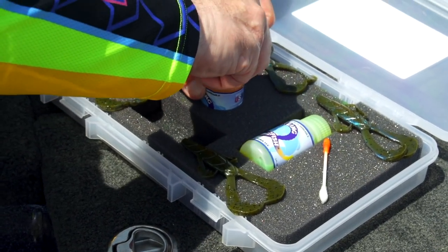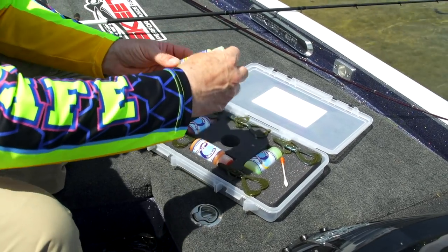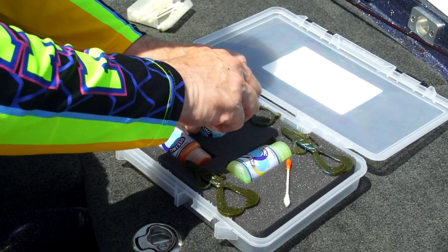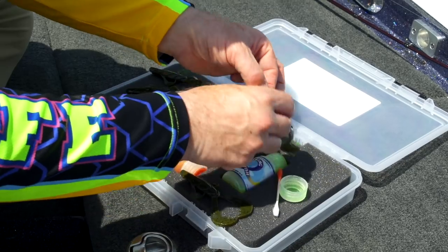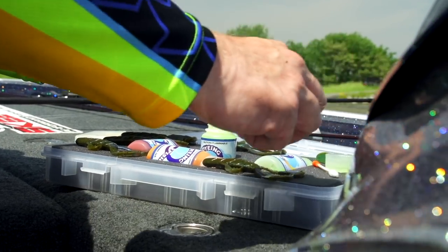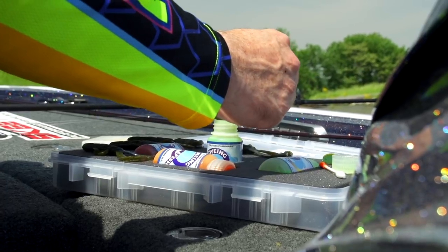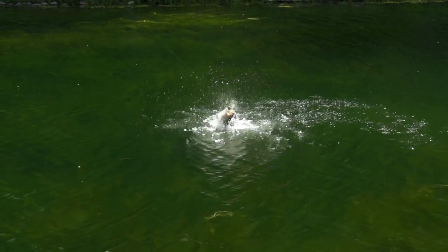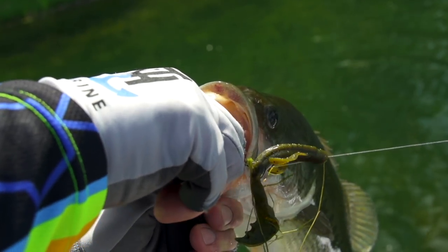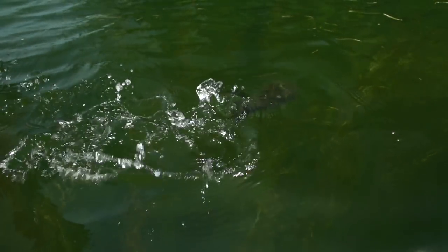Let that dry, then secure it back into the foam spot. We're going to take a little chartreuse crawfish dye and turn those tails chartreuse. A little orange on his belly, a little chartreuse. Now this is blue craw Space Monkey — it's got some pearlescent blue in it, just like the tail of a bluegill. This thing looks just like one, and we're going to be swimming it as our technique.